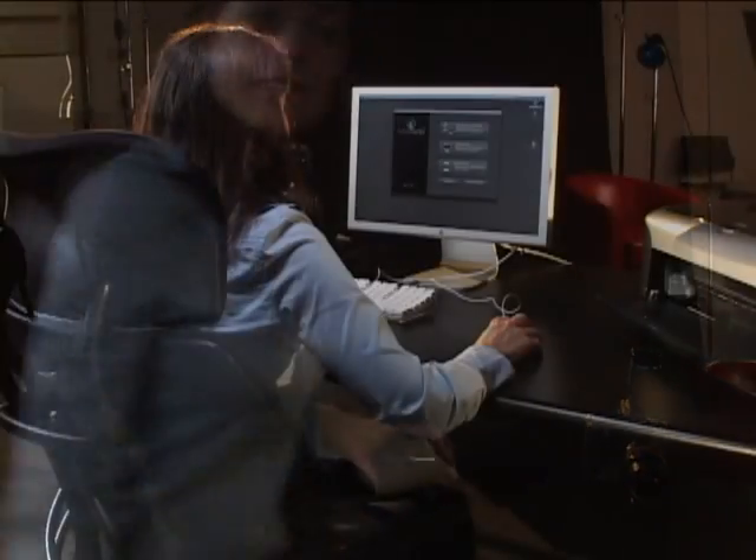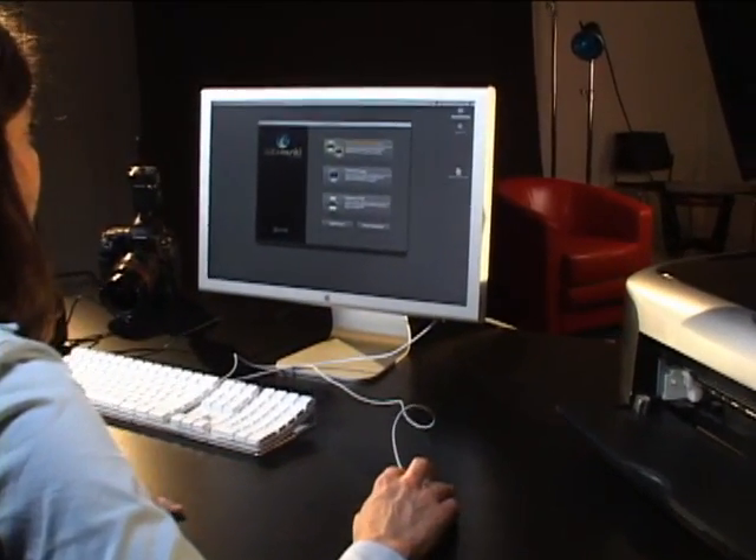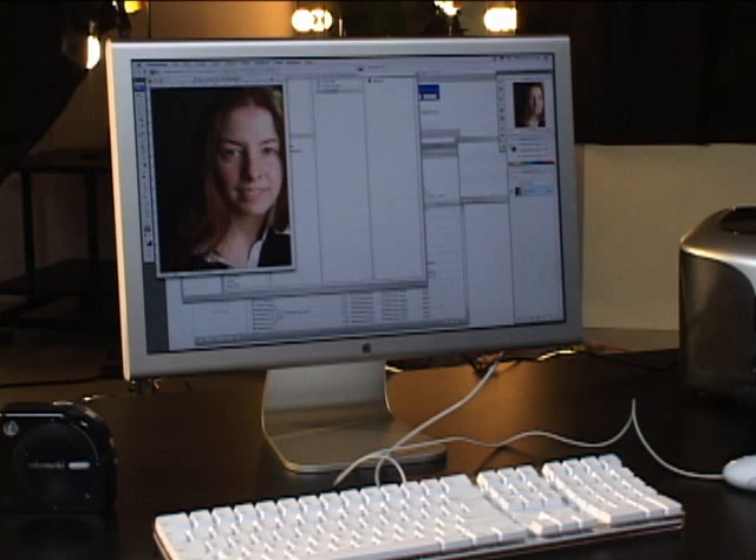Which is why Color Monkey Photo is now my best friend. I love it. Color Monkey Photo profiles and calibrates displays, printers, and projectors with a completely integrated all-in-one device, making it easy to match your printed output to your display.